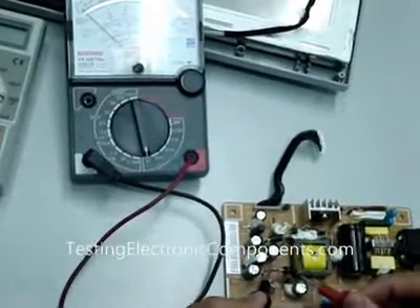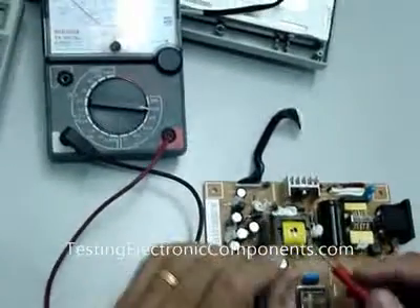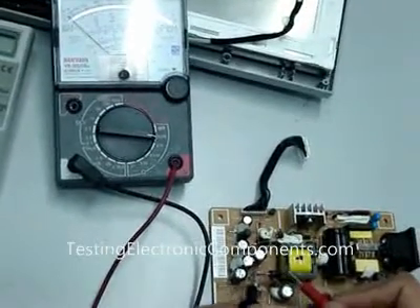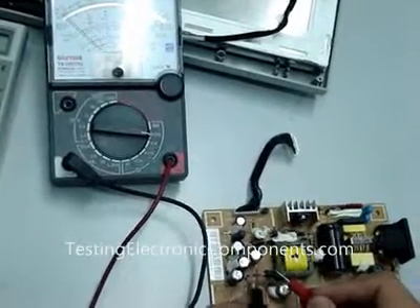But it's still not enough. You need to set to times ten to do the similar test again — make sure that there's no reading. Yes, it's confirmed. It's confirmed that this diode is working. If both ranges have a reading, that means the diode is shorted.